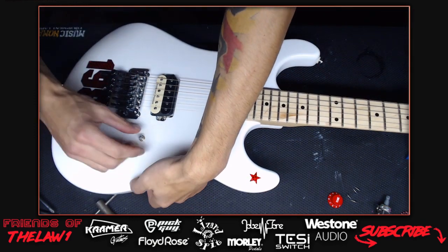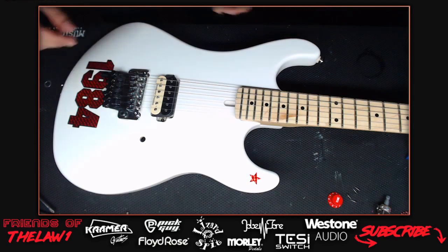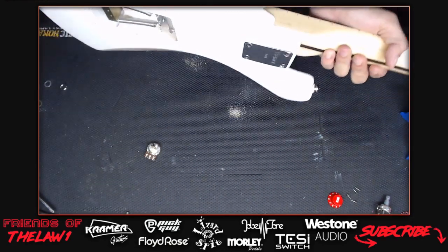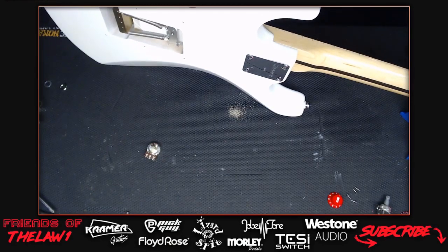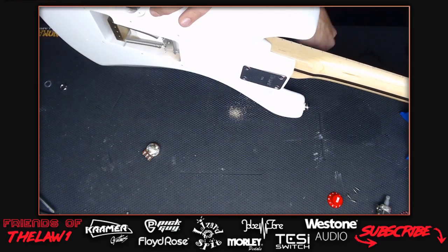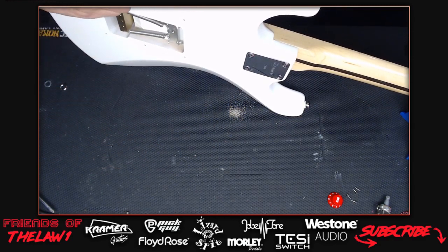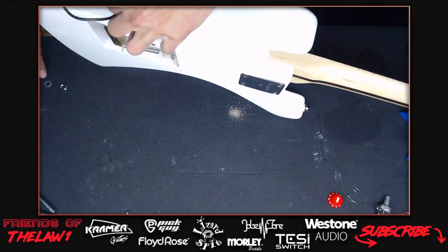The new 1984 models coming out have the same hardware - the FRT 1000 floyd rose - but the body material changed. The country of origin is different on the newer models, but as long as the quality holds up that's the main thing.